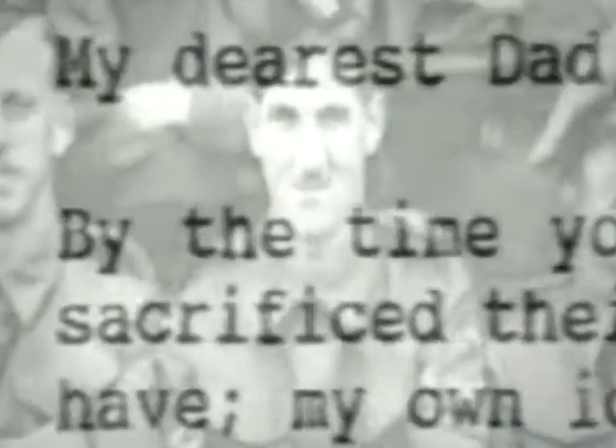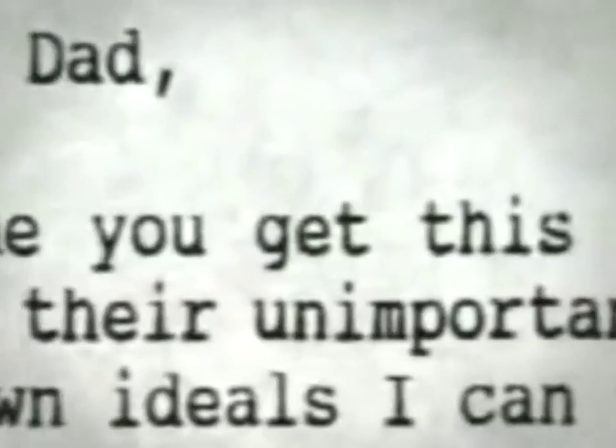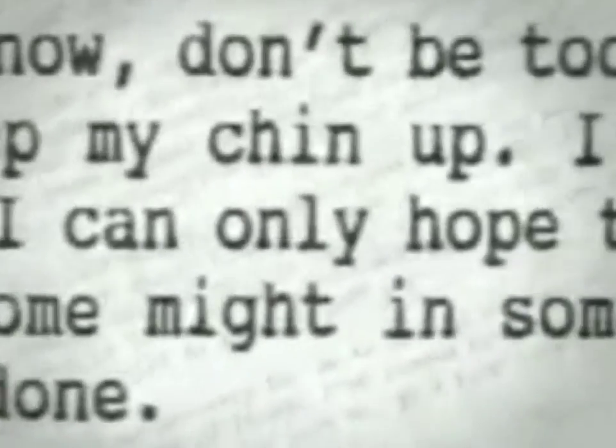We were all told that if we wanted to leave a letter for our next of kin, our loved ones, we could do so — and you wrote on the envelope 'to be posted in the event of not returning.' There was one, Sergeant Bill Gibson, who I knew very well, and I remember seeing his face and I knew he knew he was going to be killed. 'My dearest dad, by the time you get this, I shall be one of the many who have sacrificed their unimportant lives for what little ideals we may have. I can only hope that by laying down my life, the generations to come might in some way remember us and benefit by what we've done. At a time like this, I turn to you, dad, and God. I hope there will be peace for everyone soon. My love to everyone — your loving son, Bill.'